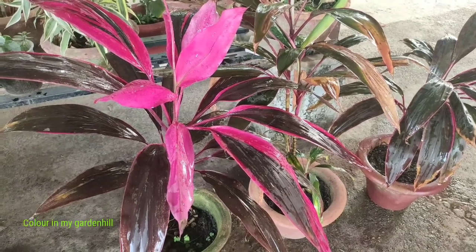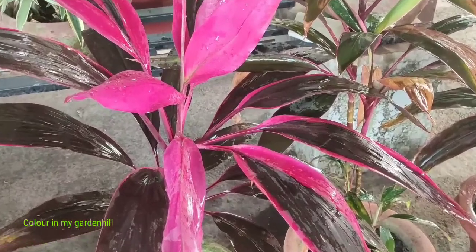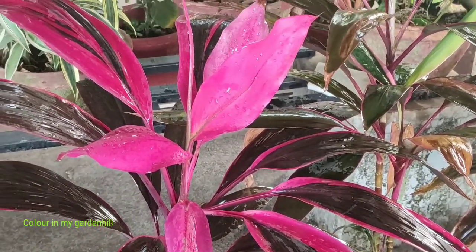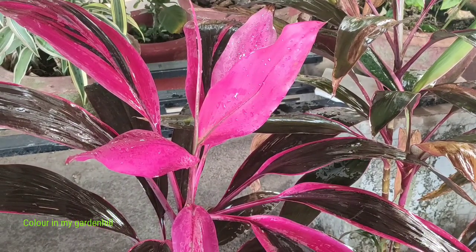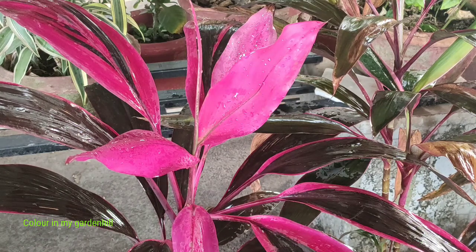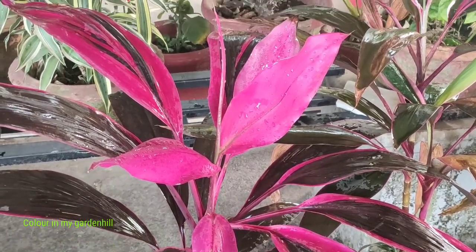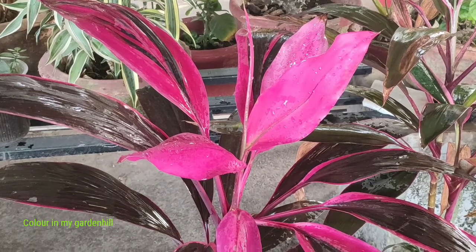Plants are usually known by their genus name. The genus is Caudilline and this plant belongs to the family Aspiracy. The new leaves that you can see are bright pink colored and as they mature, the leaves turn into deep brown or deep maroon. There are some variegations in the leaf and this is a very easy growing houseplant.